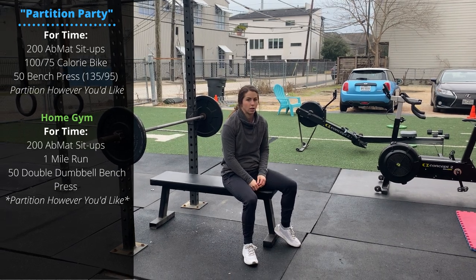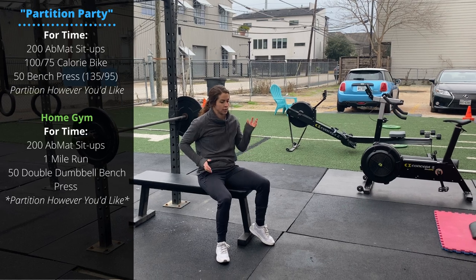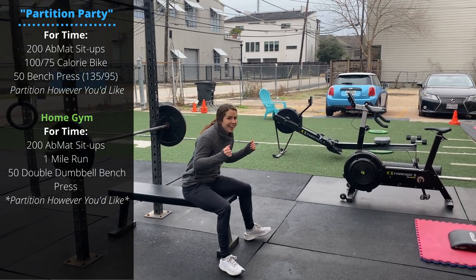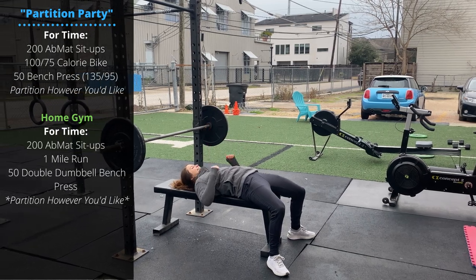The home gym variation is really similar — partition any way you like. We have 200 ab mat sit-ups, a one-mile run that you can split up however you like, and then 50 double dumbbell bench presses. The dumbbells are over there — just bench press those. Have fun y'all, happy Sunday!